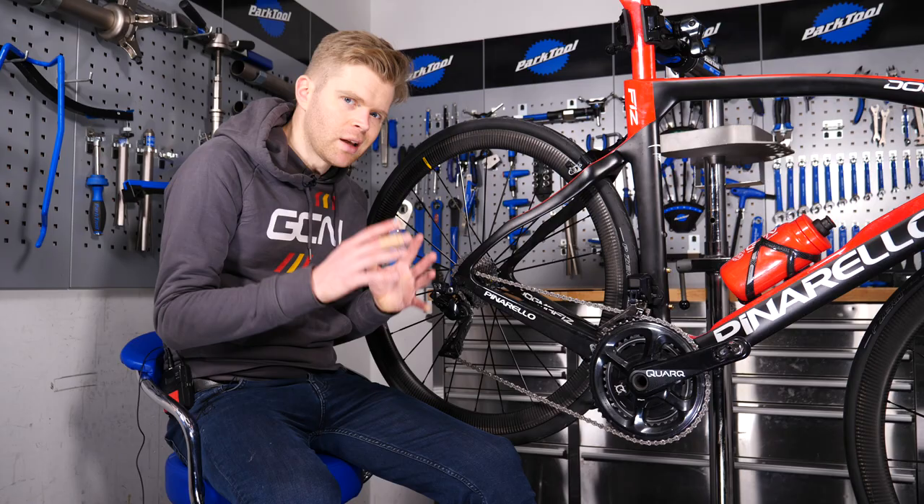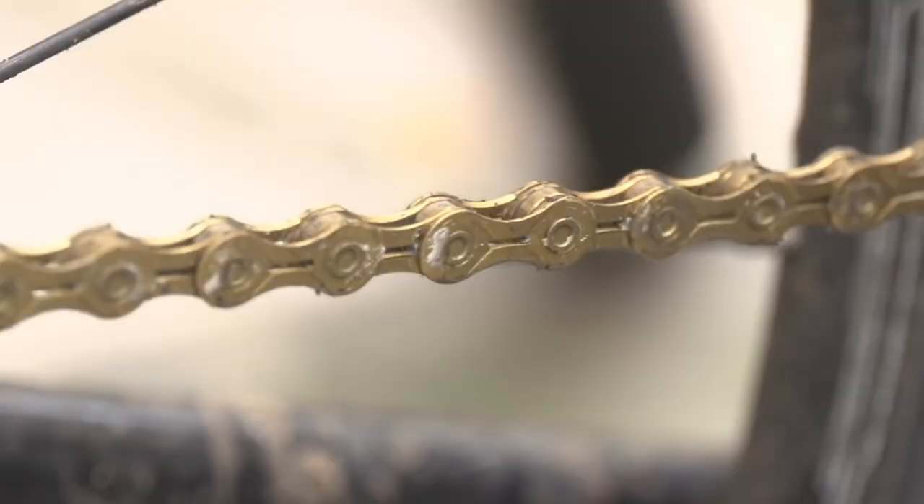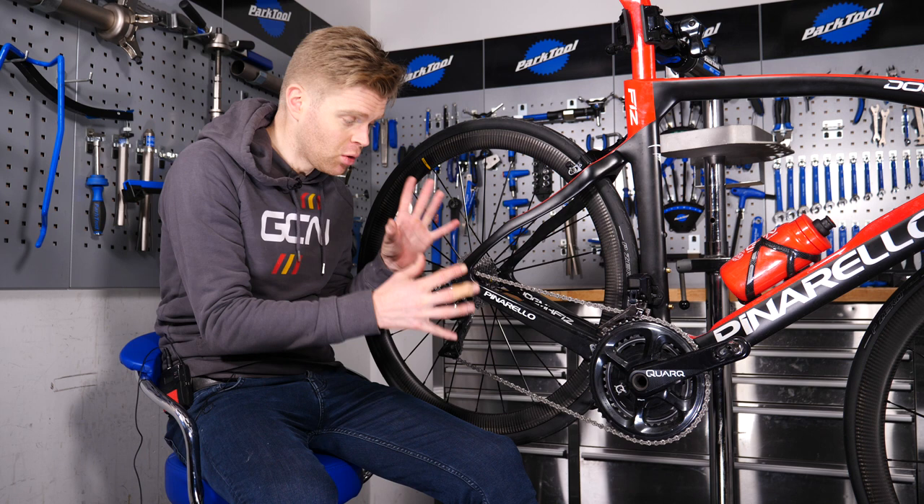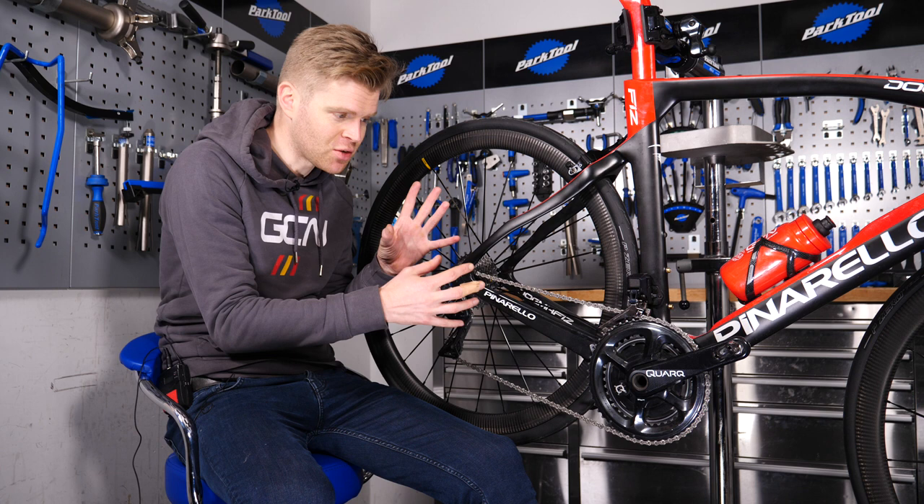If you want to get the most out of your chain, then we'd recommend waxing it. Waxing your chain rather than using a standard lubricant has a number of advantages. It will often pick up less dirt and grime, stay cleaner for longer, and be more efficient. Waxing also reduces friction in the chain if done properly, which can mean saving a few precious watts, meaning you go ever so slightly faster for the same effort.